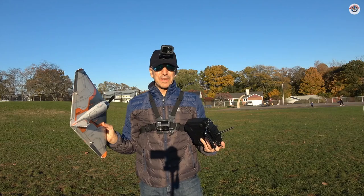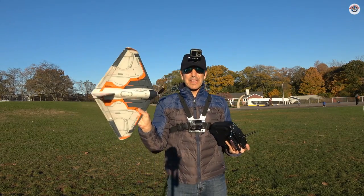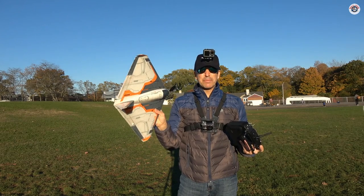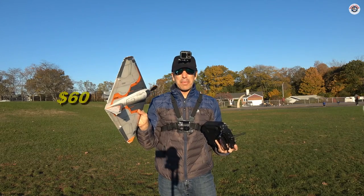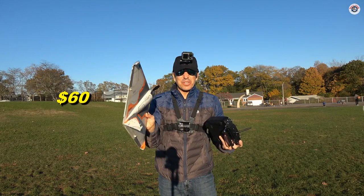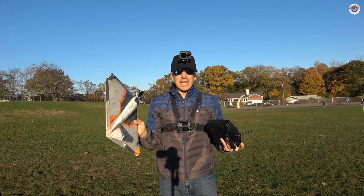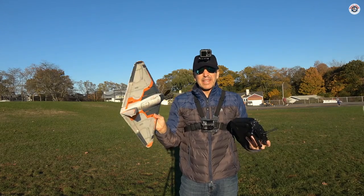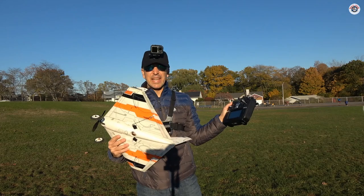Greetings RC friends, welcome to Props and Wheels and to another episode of Budget RC. I got this Flyzone E-Rays. I found it through Facebook Marketplace from a local seller and I got it for about $60. That's not entirely true because I was buying some other stuff from this person and everything was $120, but I assigned about $60 to this one, and it came in a condition that was ready to bind to my TX-16S.